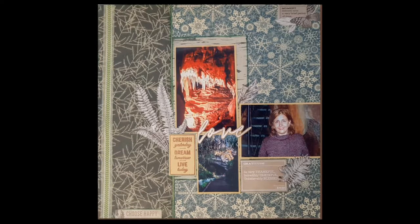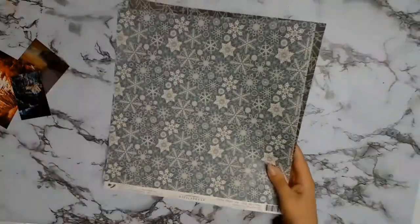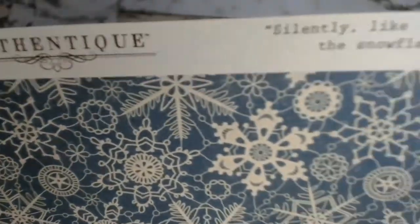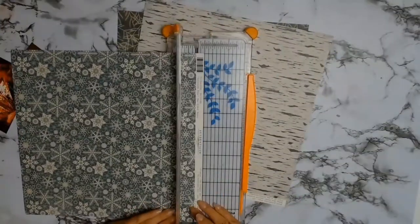Welcome back everybody, I have another 12 by 12 layout for you as I usually do. This time around the inspiration was provided by the lovely Evelyn Anderson on the Facebook page called Crafty Vera and Friends - please go along and check it out, it's a great little group to belong to. I am using the core products for the month of July from Auntie Vera's Scrap and Craft, and I will leave a link to her store in the description box below.